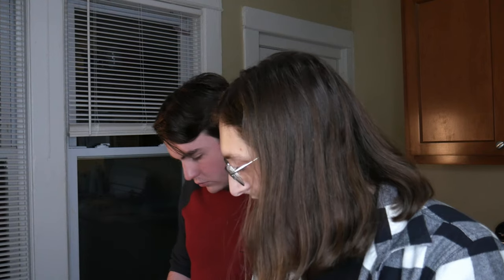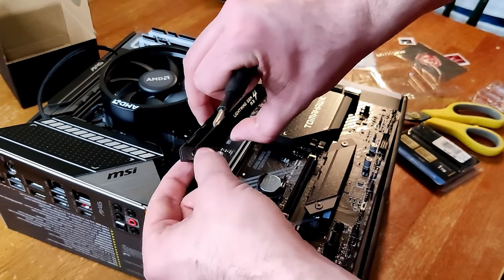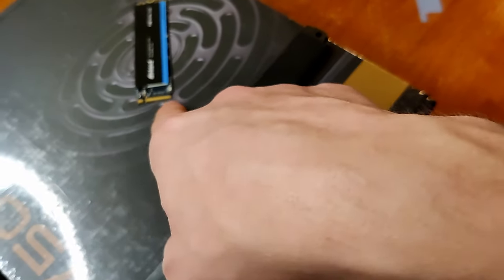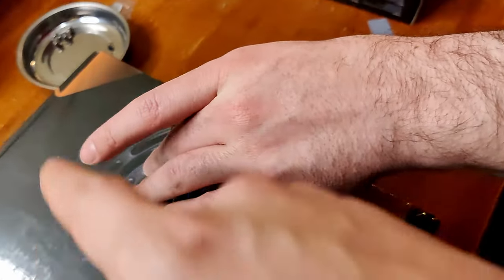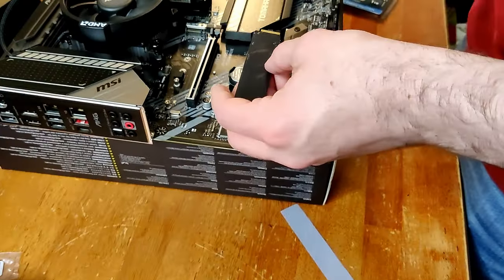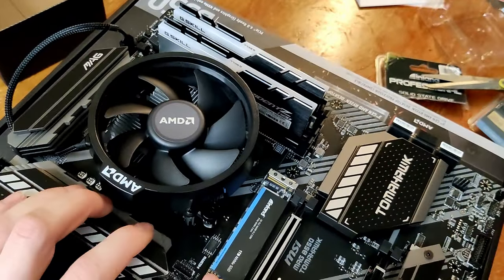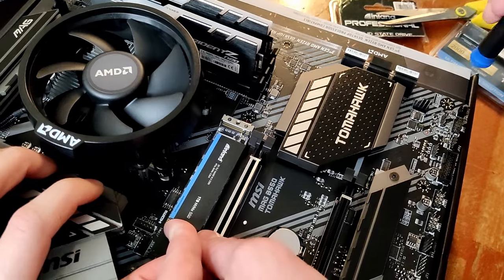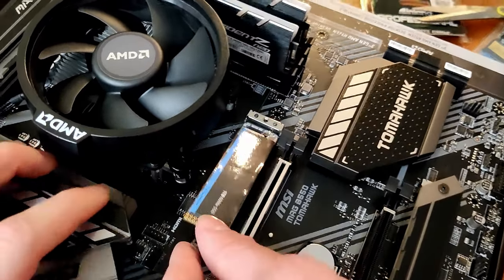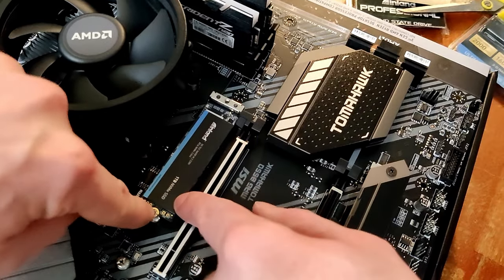We got to unscrew this thing. We can take your screwdriver. I don't want you to unscrew that. See the little gold thingies? Those we're going to plug into here. It goes in — turn it upside down. You're going to push on it just very lightly like you did the RAM. Perfect. You just hold that down and screw the screw in right there.